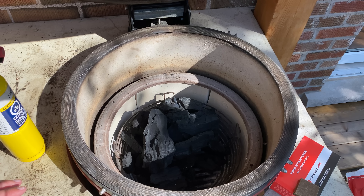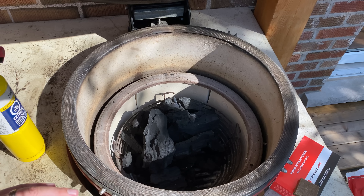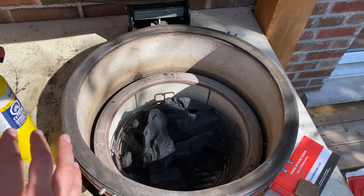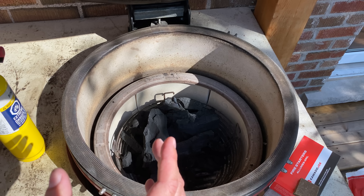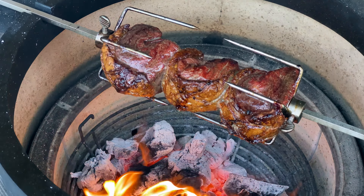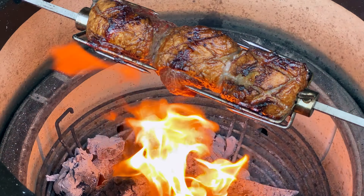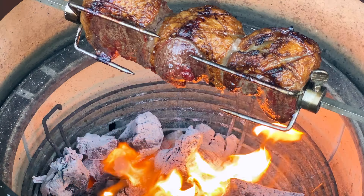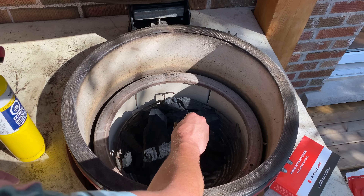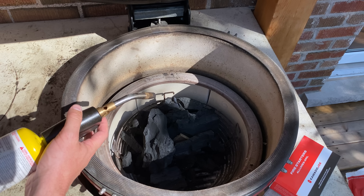For this setup I filled the basket about halfway, with the coals banked to the back. Once we get those lit and moving around I'll push them back there — that's going to give us great airflow but also allow any drippings from our picanha to fall on this Argentinian charcoal and flavor our cook. Let's go ahead and add our fire starter — I'm going to use a Kamado Joe Big Block starter and fire it up.